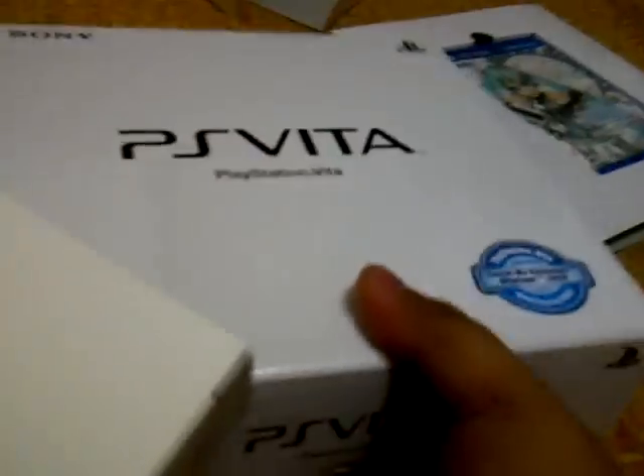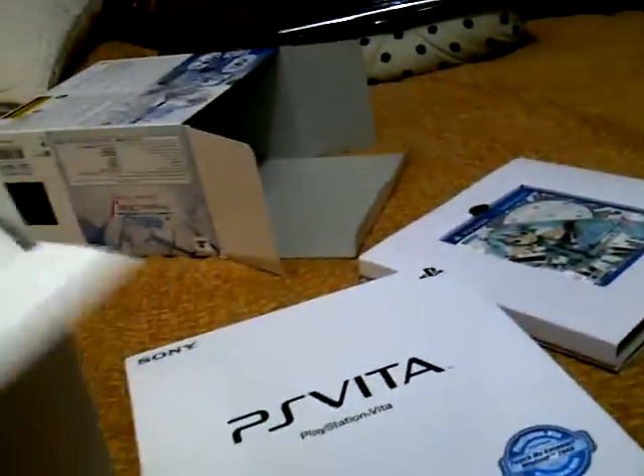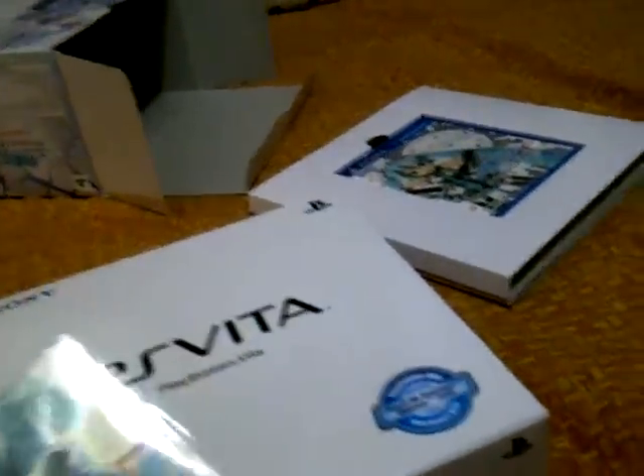I think this is the PlayStation Vita unit. Before we open this up, let's see what the last box is — a totally white box. What could this be? It's more lighter, so I guarantee this one is the PlayStation Vita. Yes, of course! Alright, so inside this box...